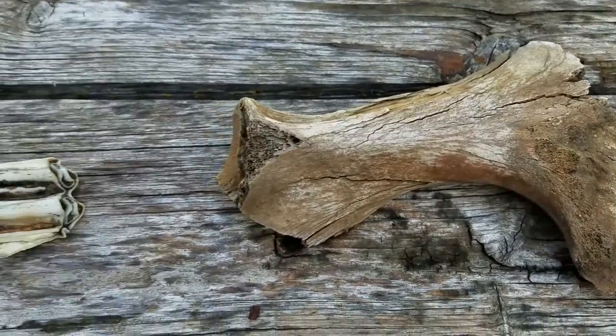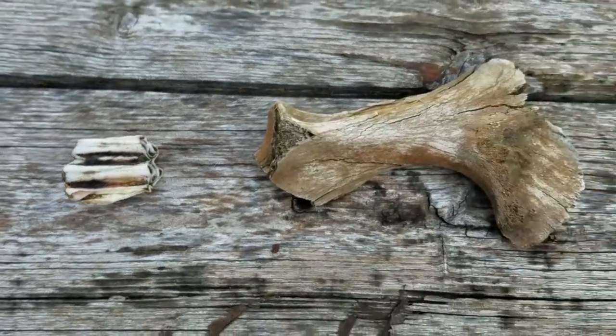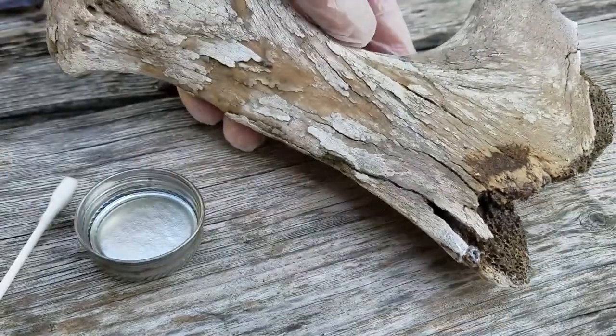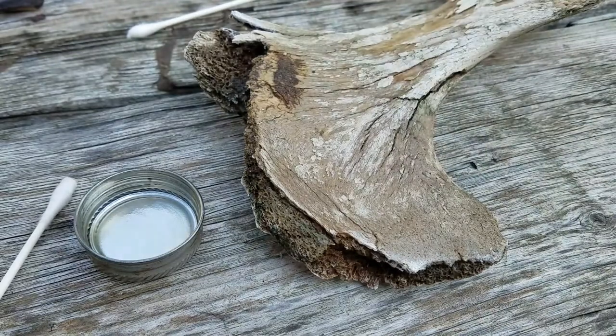So these are the two pieces drying. It may take anywhere from an hour to a couple of days to fully dry, depending on the size of the piece. What happens is the acetone evaporates, but the resin remains inside the bone, leaving a strong bond that holds the piece together.